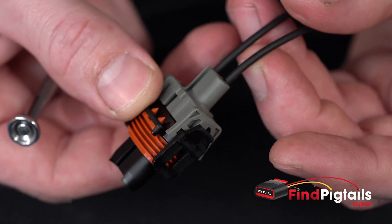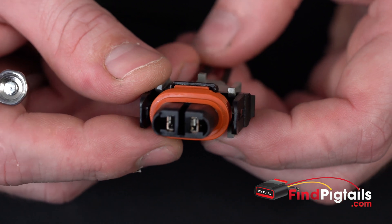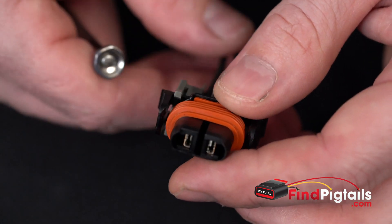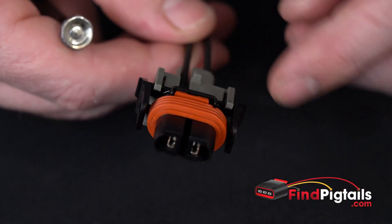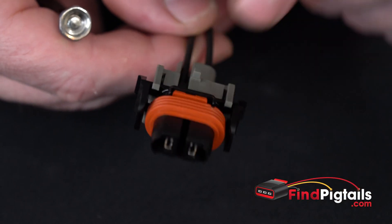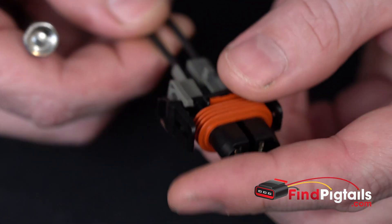If you've ever worked on a Hyundai or Kia, you've definitely seen this connector. It's used for the fog lamp pretty much on all of them. Now you've got the DRL — the daytime running lamp — as an option, and that does change it up sometimes. So you've got to be careful. You always want to make sure you're ordering the two-pin fog lamp connector, which is this one, L4382.